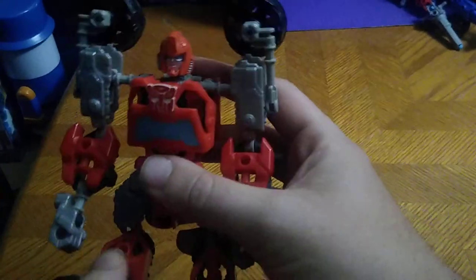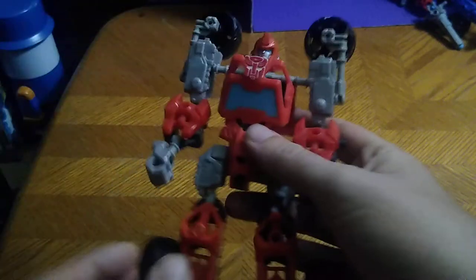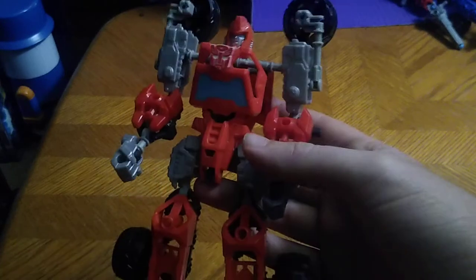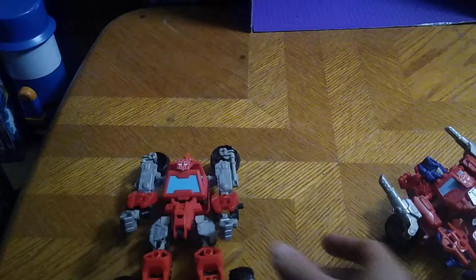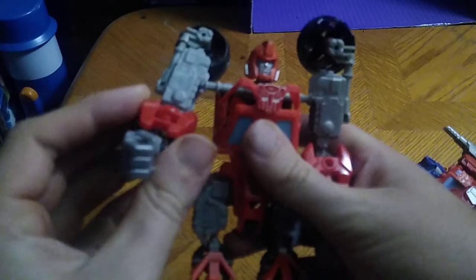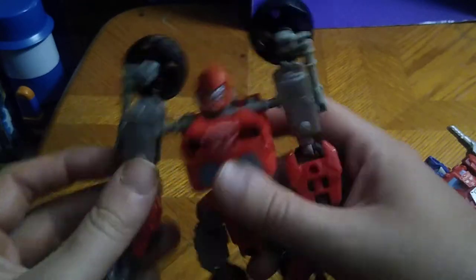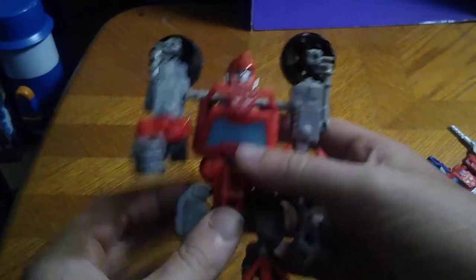First we'll be reviewing is Ironhide. He's a nice looking bot. I'm not going to bother transforming these because they're really brittle and easy to break, so it's just going to be a robot mode review. Articulation with Ironhide: you get bend at the knee, ankle tilt, head is on a tight ball joint, arm goes out that far, bend at the elbow, and backwards bend if you want to do that.